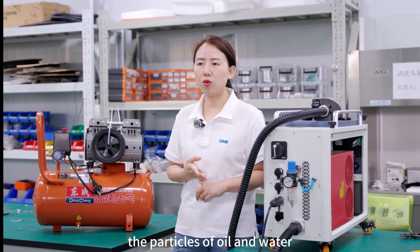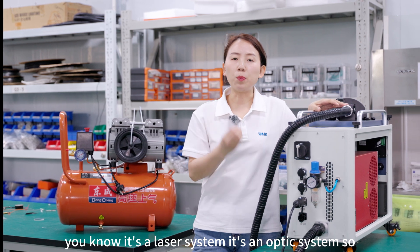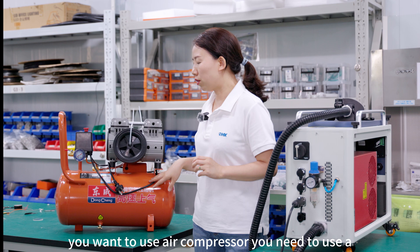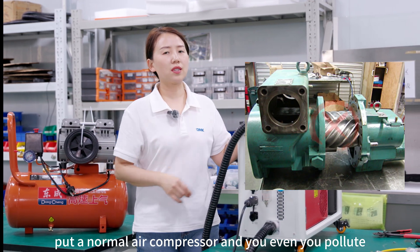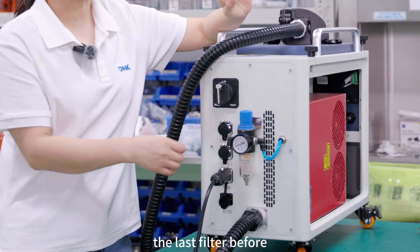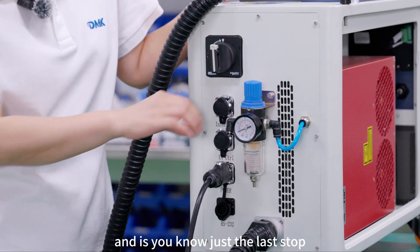The particles of oil and water in the compressed air should be less than 0.01 milligrams per cubic meter. You can also use a suction system close to the cleaning head. This is a laser and optic system, so you need to keep it clean at all times. If you use a normal air compressor without proper filtration, you will pollute the lens yourself by sending oil and water inside — that is very dangerous. Our machine includes a pressure regulator and a final filter before the compressed air enters the machine, but you still need to guarantee the compressor is the right type, as the filter is just the last stop.